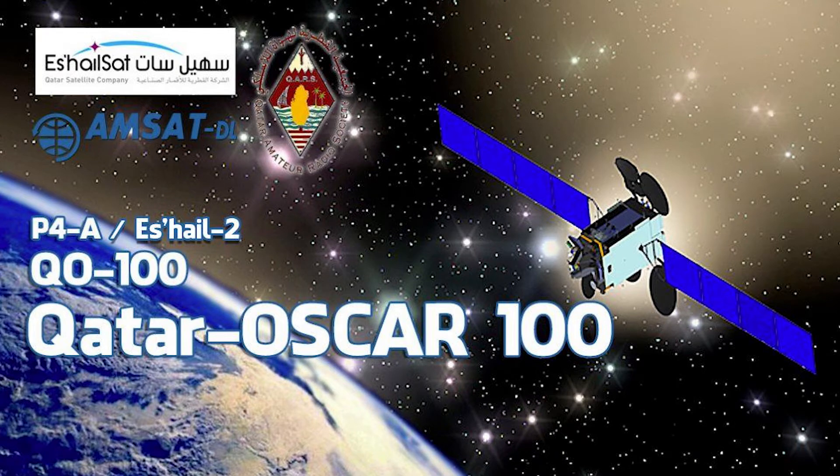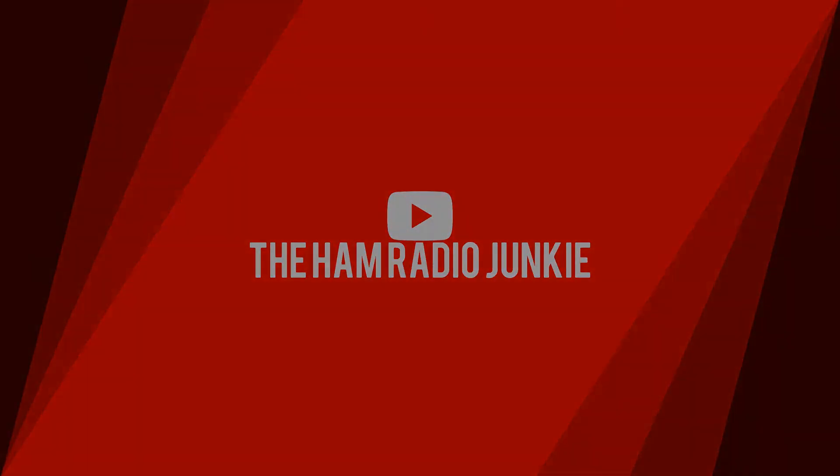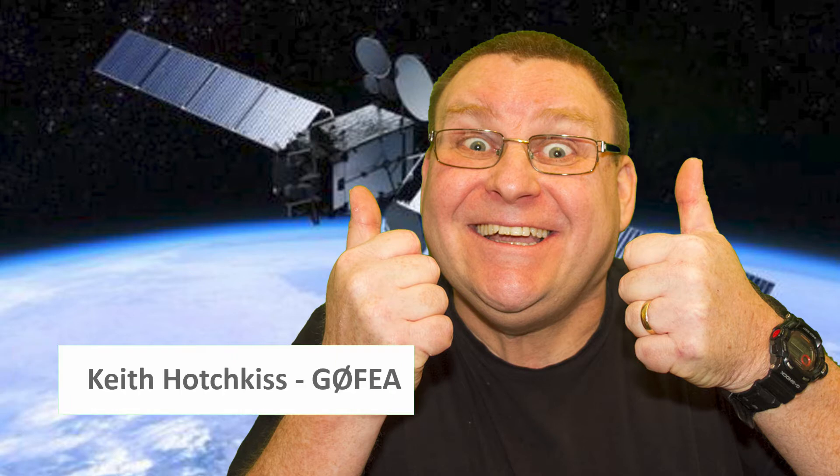So I want to build a setup to work OSCAR 100, but I don't want to break the bank. Is it possible? Let's see. Welcome to the Ham Radio Junkie, with me, Keith.